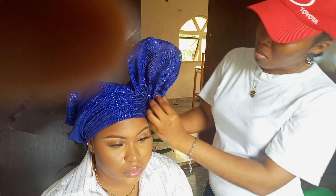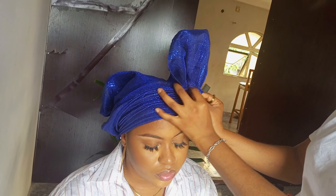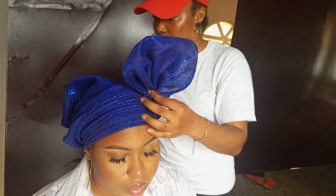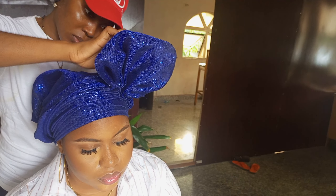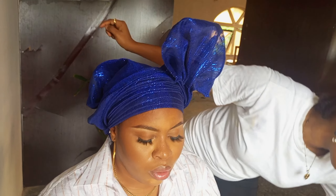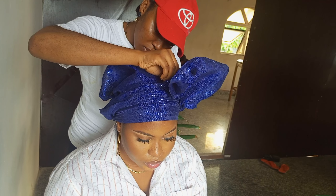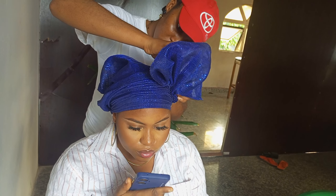I'm just going to arrange this style. At this point, this is an unconventional gele — it hasn't really been tagged a name, but it's just one of those simple, new looks that you can quickly tie and turn up for church or whatever occasion. You just pin wherever you feel needs pins.